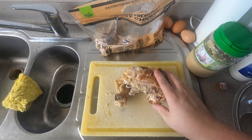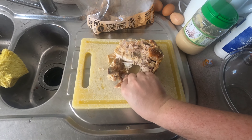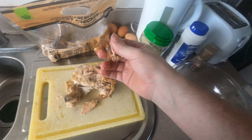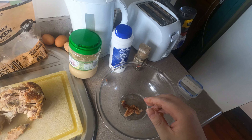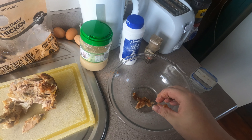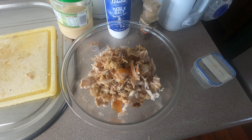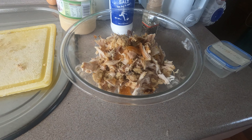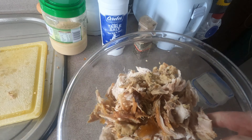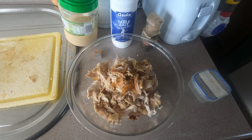First thing you're going to need to do is strip the meat off the chicken. It's going to be quite messy but just dump it into a bowl. Cool, so that's all the chicken added — because it's shredded it fluffs up a bit more. All right, time to add all the other things.